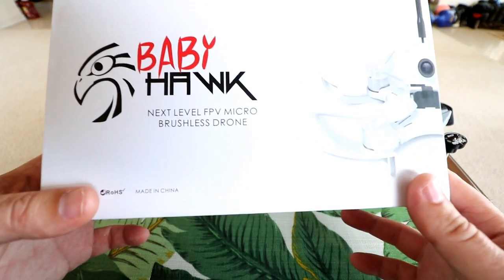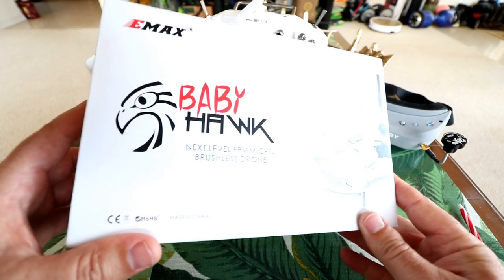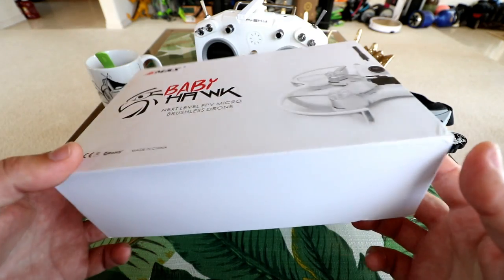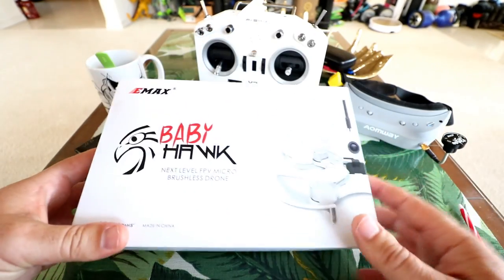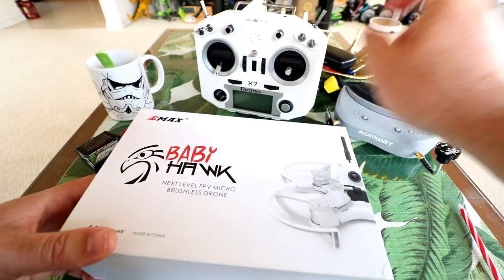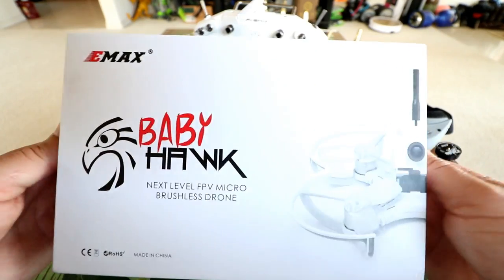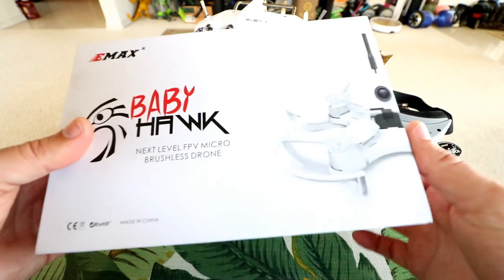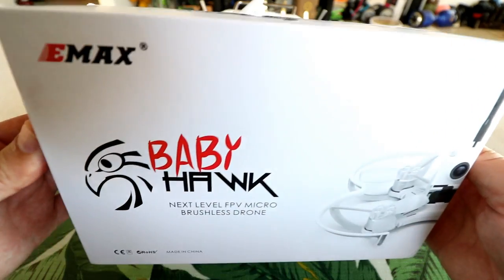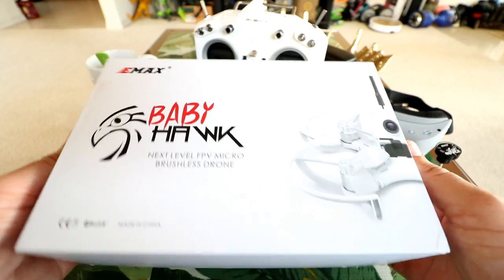Hey guys, thanks for tuning in. Today's gonna be really fun. I finally got the Emax Babyhawk in and I want to do a thorough review on this one. I'm gonna be doing an unboxing, a setup inspection, and flight test using FPV goggles and the Taranis Q X7 transmitter — a line-of-sight flight, an FPV flight with the video recorded in the goggles, and my pros and cons at the end.